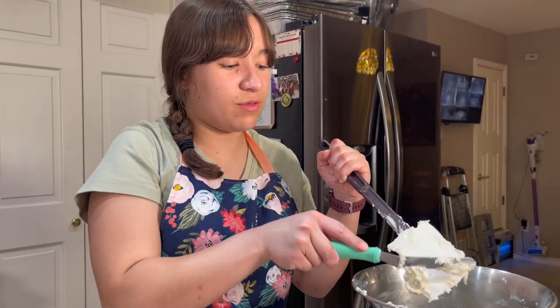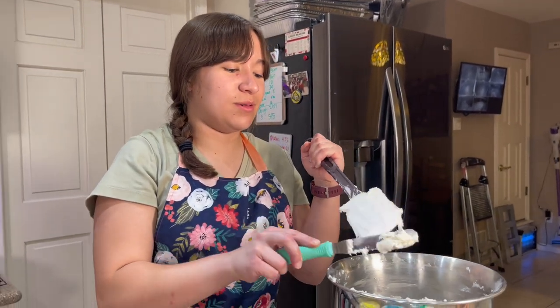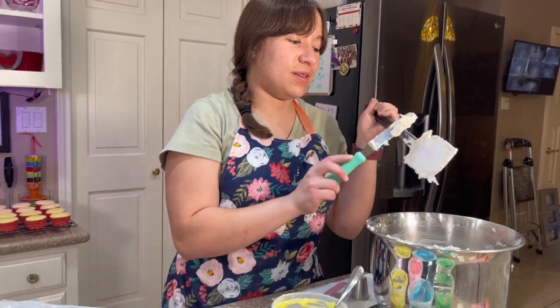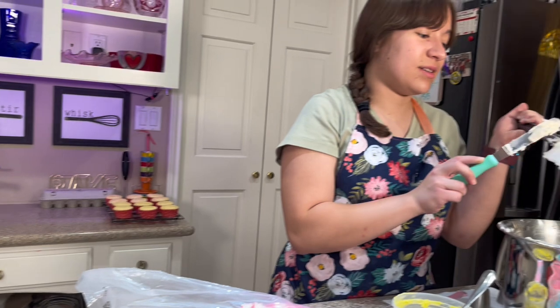Time: 12:45. Mission almost impossible — to frost all these cupcakes in 15 minutes. 15 minutes? That's impossible!